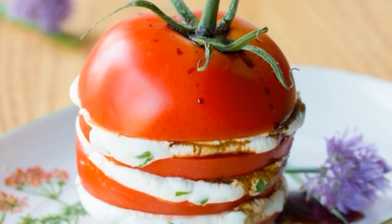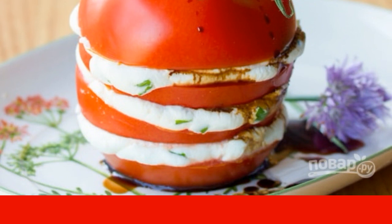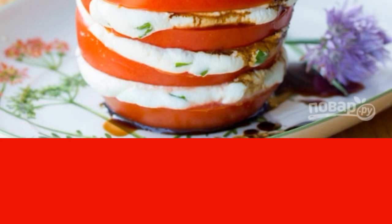Place a little cheese on each piece and sprinkle with balsamic. Assemble the tomato in this way — it turned out beautifully and delicious. Enjoy your meal!